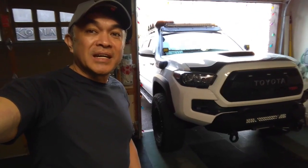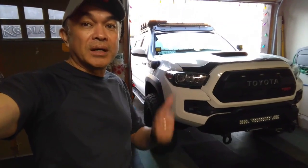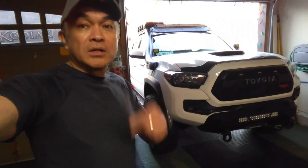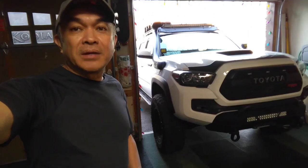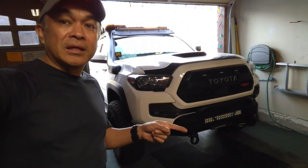Hey guys, Alex here and welcome back to my channel Tacoma Mozilla, which is all about installations and modifications to my 2019 Toyota Tacoma TRD Pro. If you're into this type of thing, please go ahead and hit the subscribe, like, and bell notification buttons down below. In today's video I will be creating a demo on how to use the Smittybilt XRC3 winch, so stick around, let me roll the intro and see you on the other side.